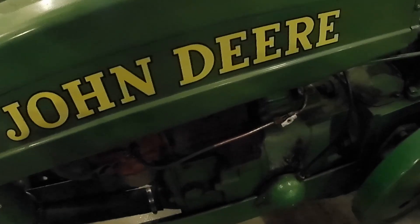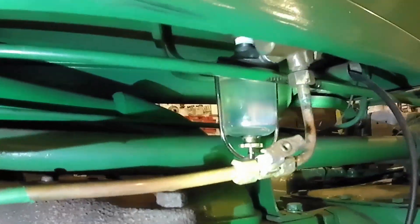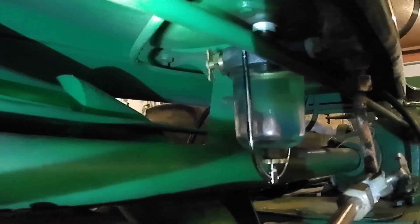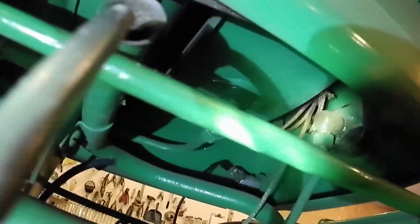Now the parts are on the tractor. You'll see what I was talking about with the sediment bowl — it's threaded into the bottom of the fuel tank. It does have a shut-off valve on the back there. And then this is the three-way valve here. You see that green line coming out and going around? That goes over to the small tank — there's the bottom of the small tank there, that's where that line goes.